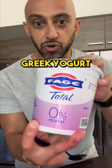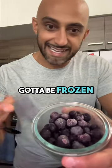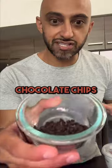First thing we need is Greek yogurt, 0% preferably. Second is frozen blueberries — gotta be frozen. Last but not least is chocolate chips.